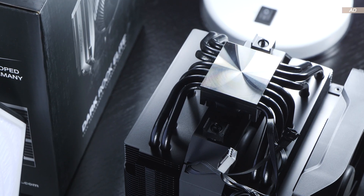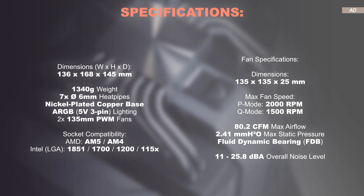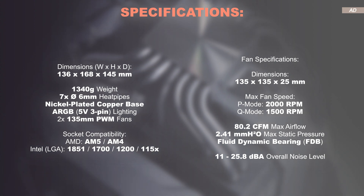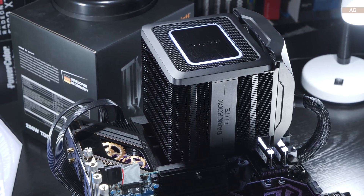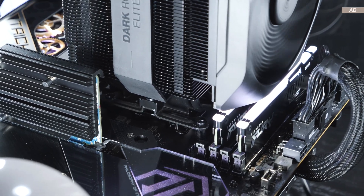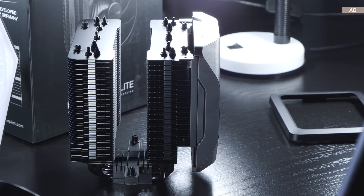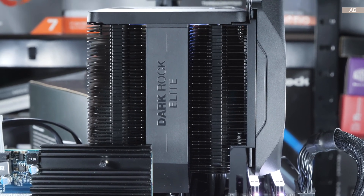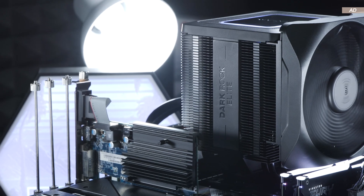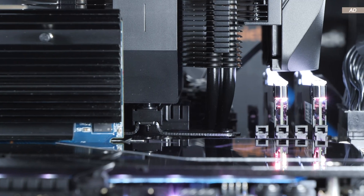The Darkrock Elite boasts a nickel-plated copper base and seven heat pipes, each with a diameter of 6 millimeters. The usual CPU sockets are supported, including AM5, AM4, LGA1851, and LGA1700. Installation onto the test systems was child's play — Be Quiet reuses their established mounting mechanism. While the heatsink has plenty of headroom for high-profile RAM, the outer fan has to be moved slightly upwards so as not to interfere with the memory, which is simply inevitable with large, bulky high-end air coolers.